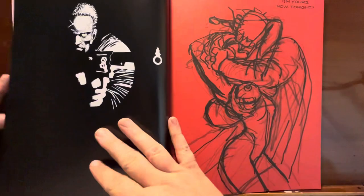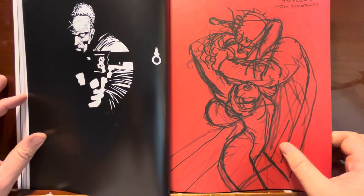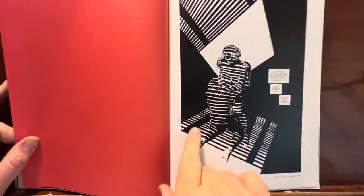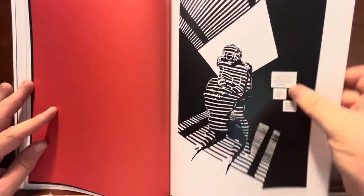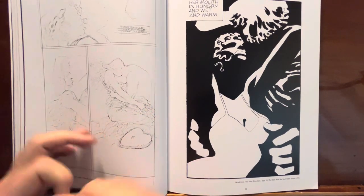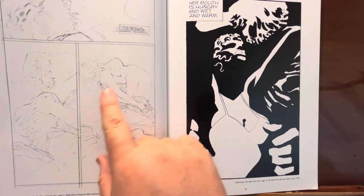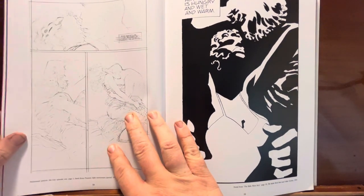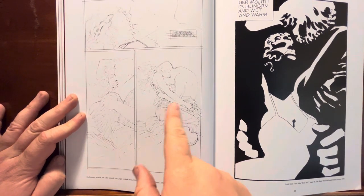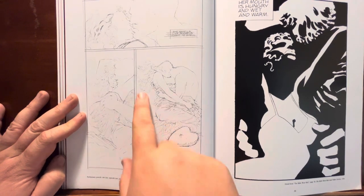Everything Frank Miller does in the Sin City era is just great. This from the Dame to Kill For with the Venetian blinds casting the lights across them — pretty epic stuff. Here's another great shot of his pencil work from the Hard Goodbye. Look at the pencil line work he does in here. There's so much interesting life to this pencil stuff — thin, sketchy, quick lines — but then he interprets it. I love all of it.